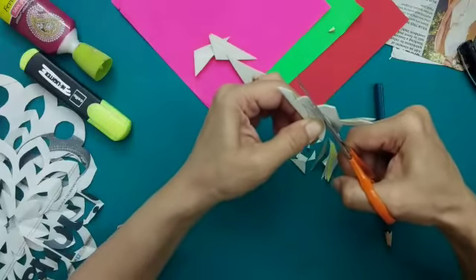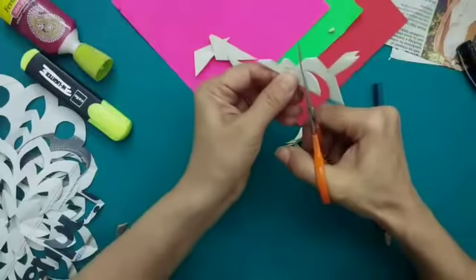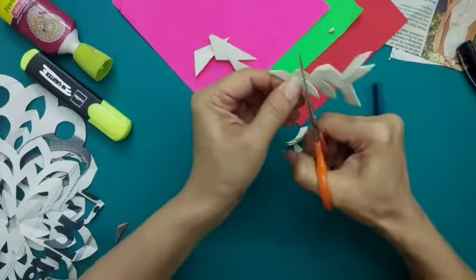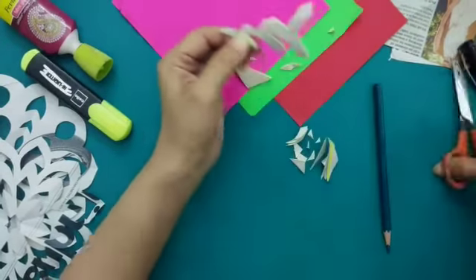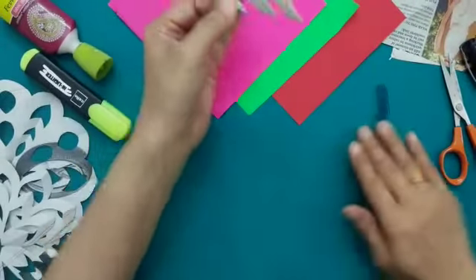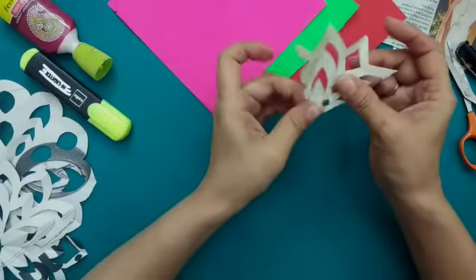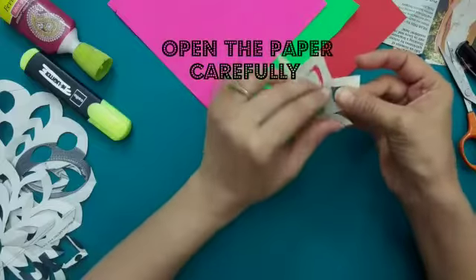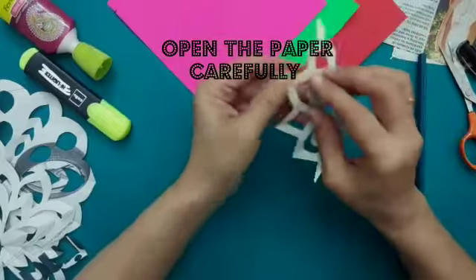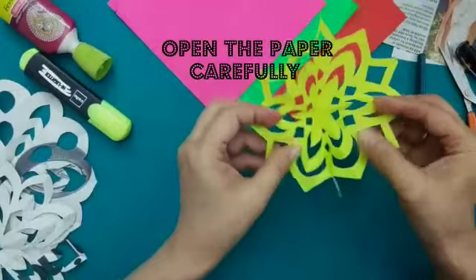I'm moving my scissors on the drawn outline. Now we are going to open the paper Rangoli and see how it looks. You can also take the help of your parent or elder sibling at home if you find the design to be very delicate.